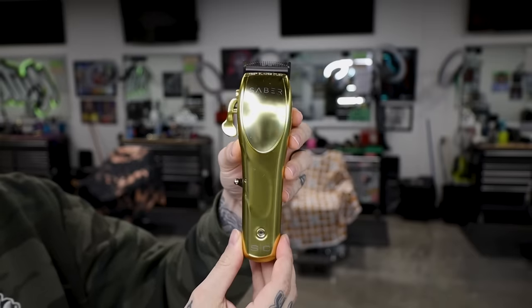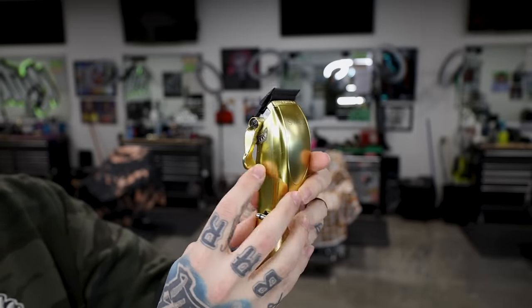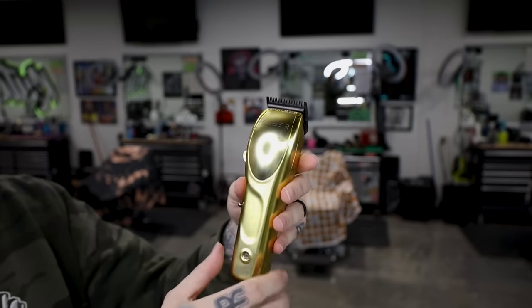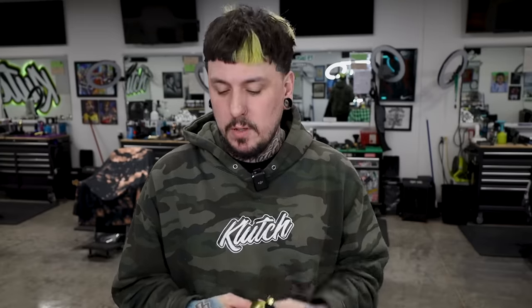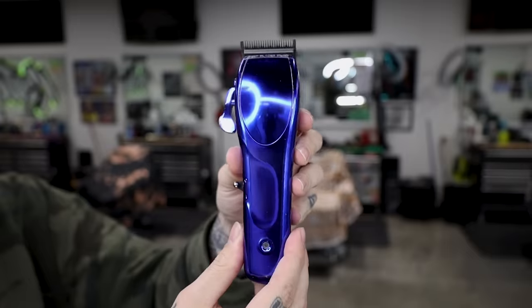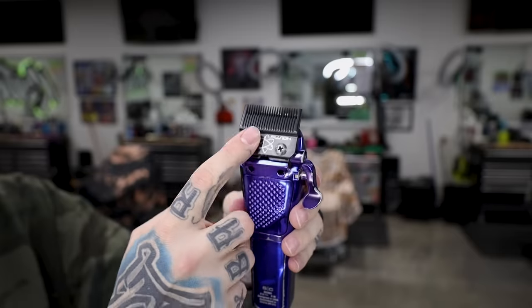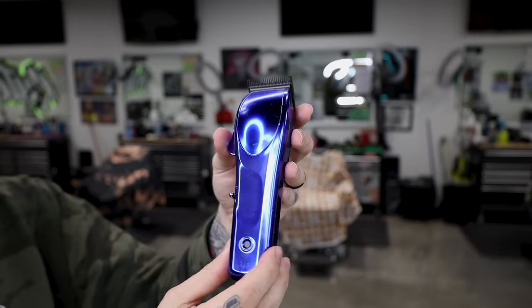Next we'll talk about the Saber and the Apex. I would have thought I'd like the Apex better because it has the same motor as the Rebel, but after using both I actually liked the Saber better. The Saber came with a fade blade — switching blades, motors, and stretch brackets really changes a clipper, and I just prefer the Saber. This is the gold Stylecraft Saber — it has the fade blade, a big bulky lever, and different clicks. You can put the stretch bracket on and throw a fusion blade on it. The Apex has the same body — same lever, big heavy metal body — and if you like heavy clippers you'll love these.